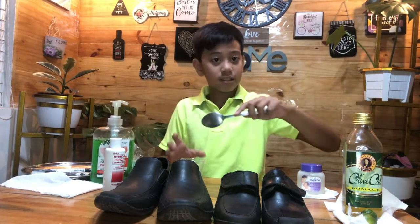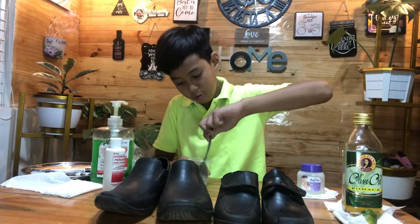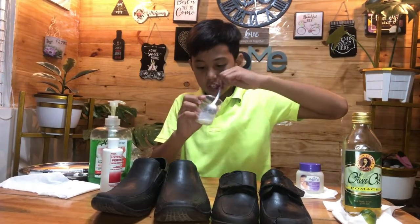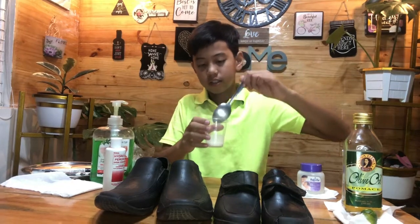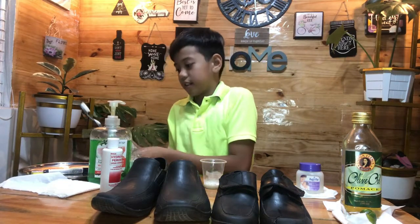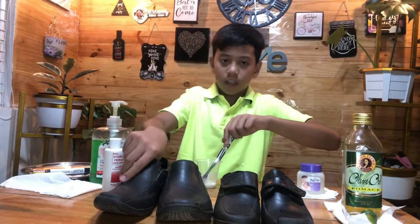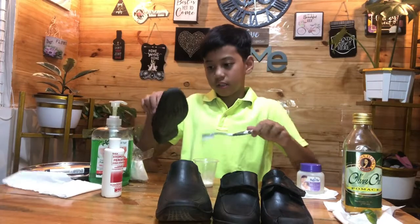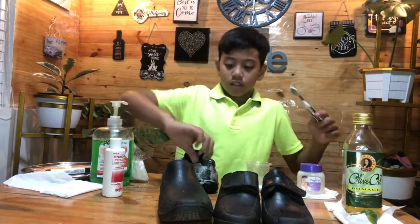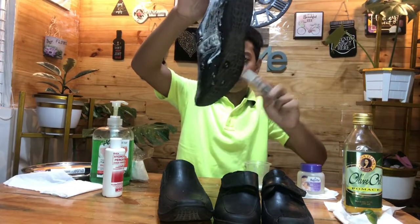There, let's mix it. Mix it all together. So let's rub it on the shoe. After brushing, let's wait 15 to 20 minutes. Because we're gonna wait 15 to 20 minutes, let's proceed to the second experiment.